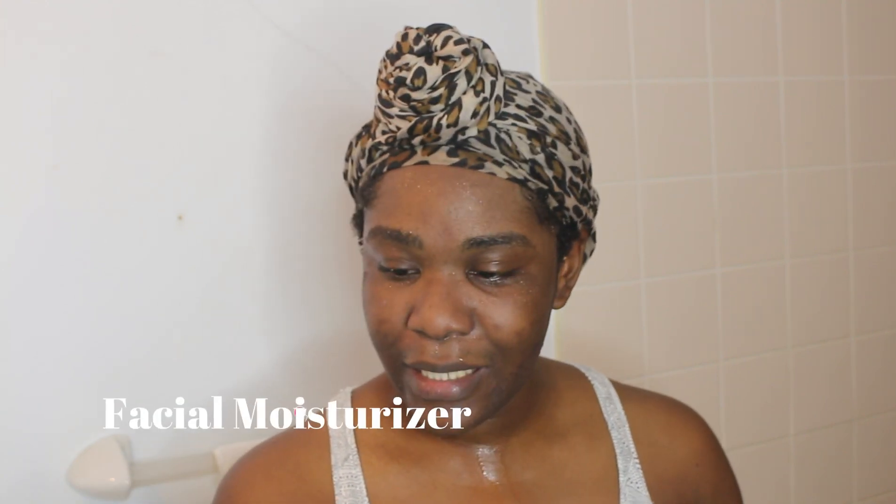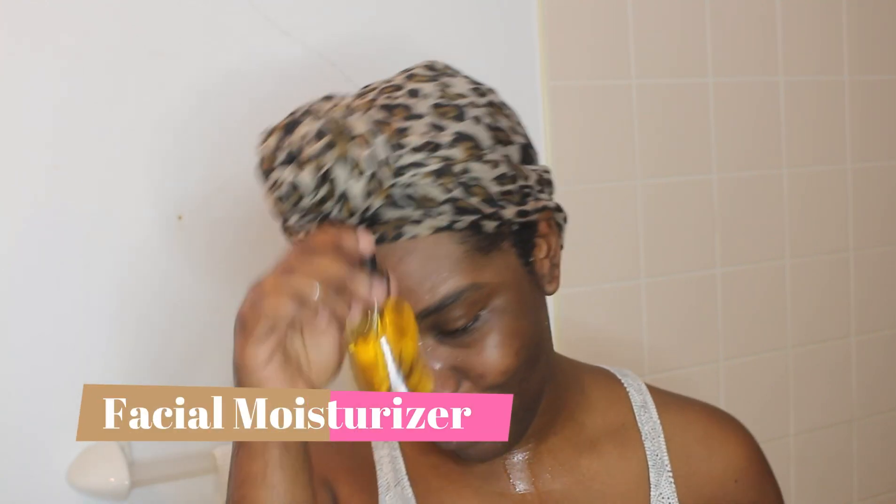The final product I'll be trying from Umber today is their facial moisturizing oil. I'll be using alpha arbutin, glutathione, lactic acid, and niacinamide. This moisturizer is supposed to really help with my ingrown hairs, and that is what I'm most excited about. So let me not keep myself waiting and go ahead and add a few drops of this to my face.